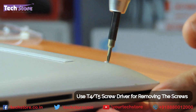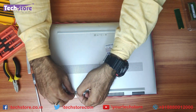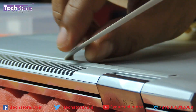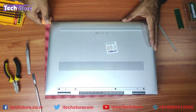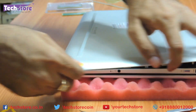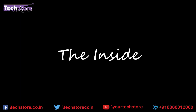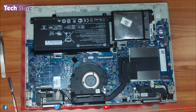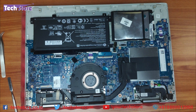Start removing the screws. So this is basically the way the internals of the laptop look. This is the hard drive area, this is where the RAM is cased, this is the M.2 SSD slot area, and this is the keyboard, the motherboard, and the backlit cable.